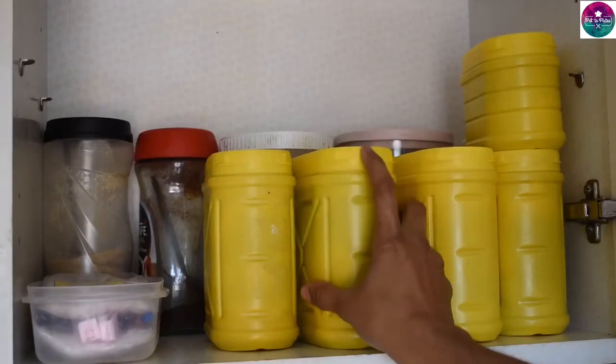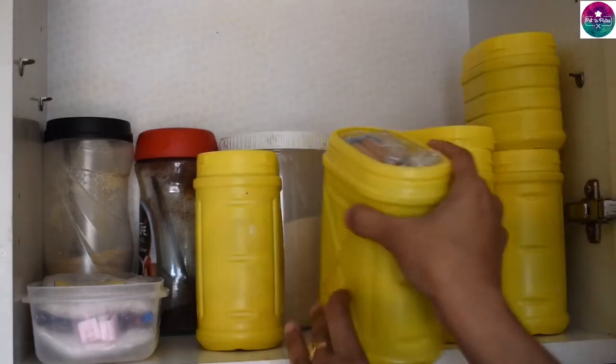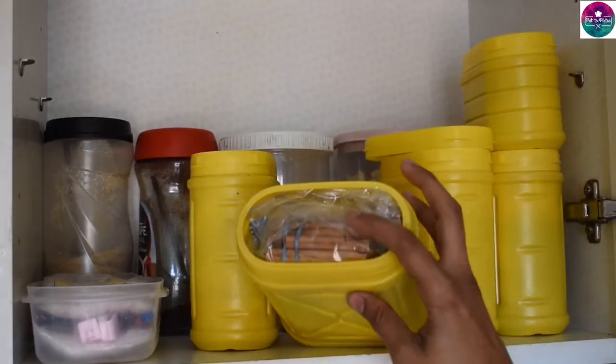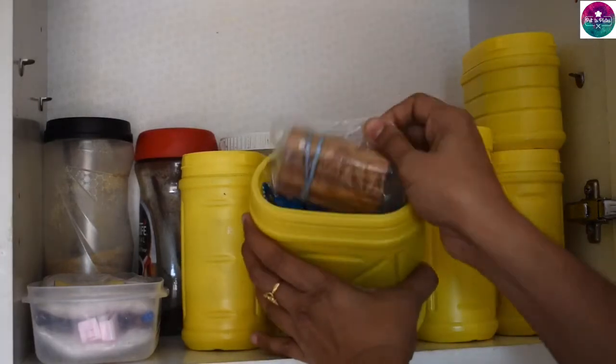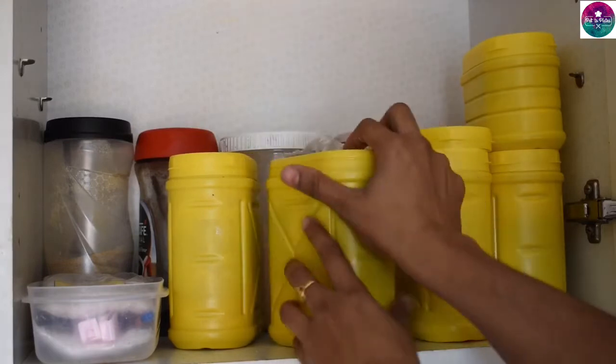Now, you can put the meat in the box. You can put the whole garam masala in the box. Now, you can put the meat in the box.